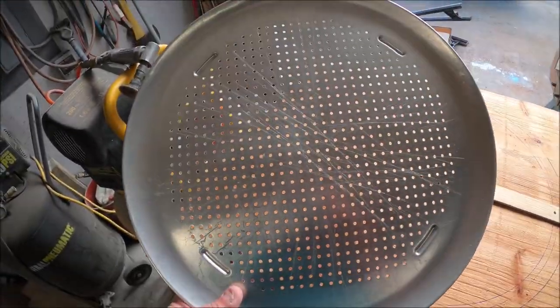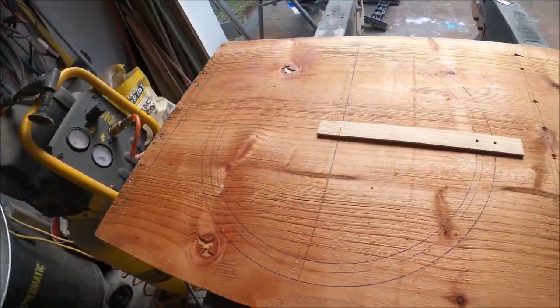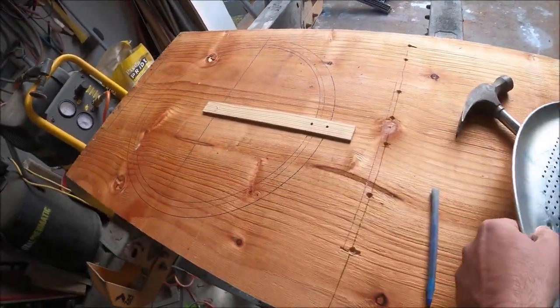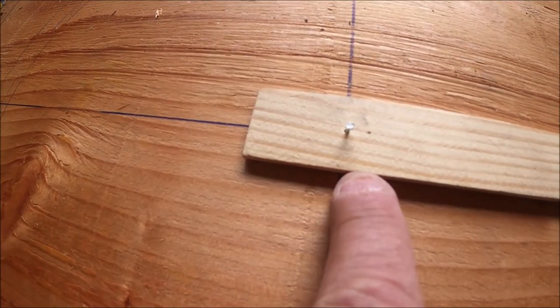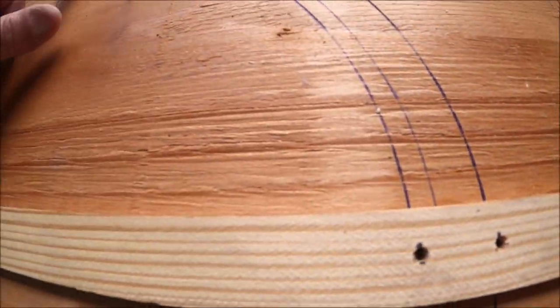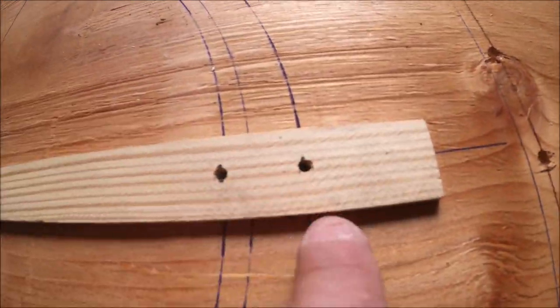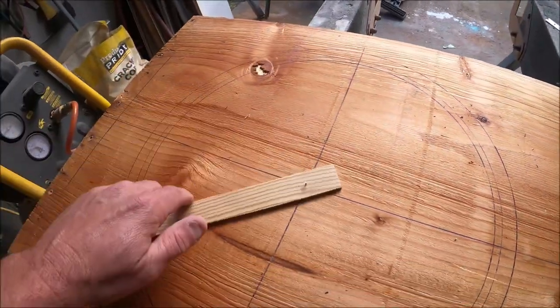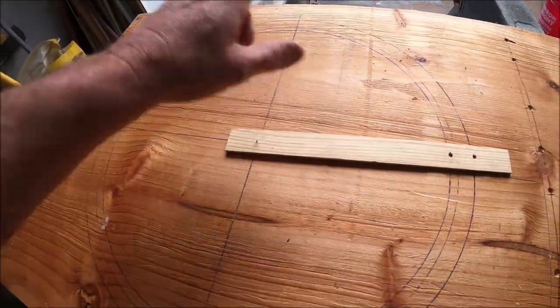The only thing I could find remotely close to round was this pizza plate that's 16 inches. I threw it down, found the exact center, measured out seven and a half inches — that gives me the bubble I'm going to cut out. Then I measured out eight and a half inches — that gives me the 17-inch frame. I traced around it and got my template.